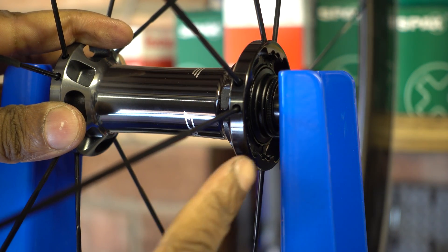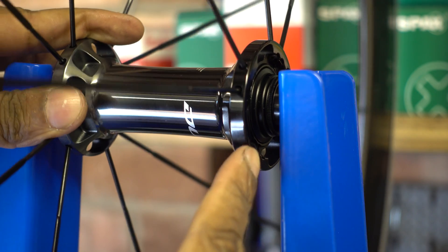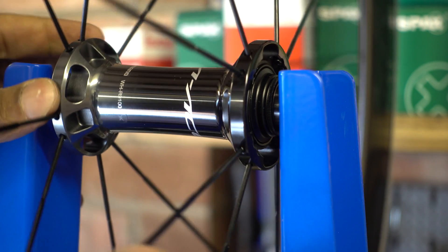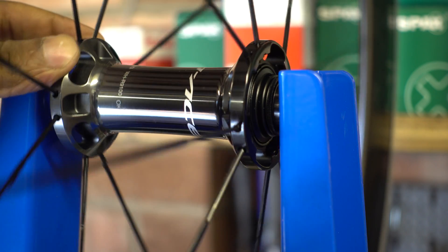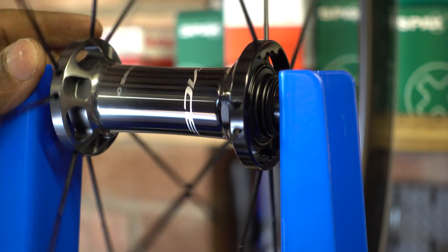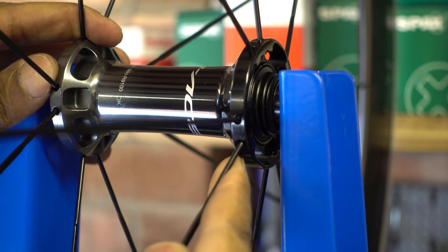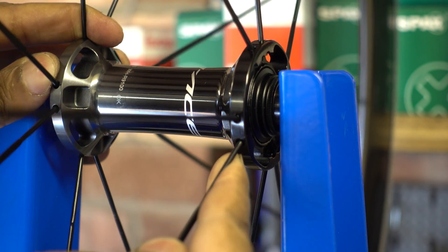Among major wheel manufacturers, Shimano is one of the few that still uses cup and cone bearings, and this new Dura-Ace hub still has the same cup and cone bearings with these adjusters on. Just spinning it round, it feels extremely free — just a slight twirl and the thing just keeps going round and round. That's probably because it's new, but nonetheless it feels extremely well made with no play at all.